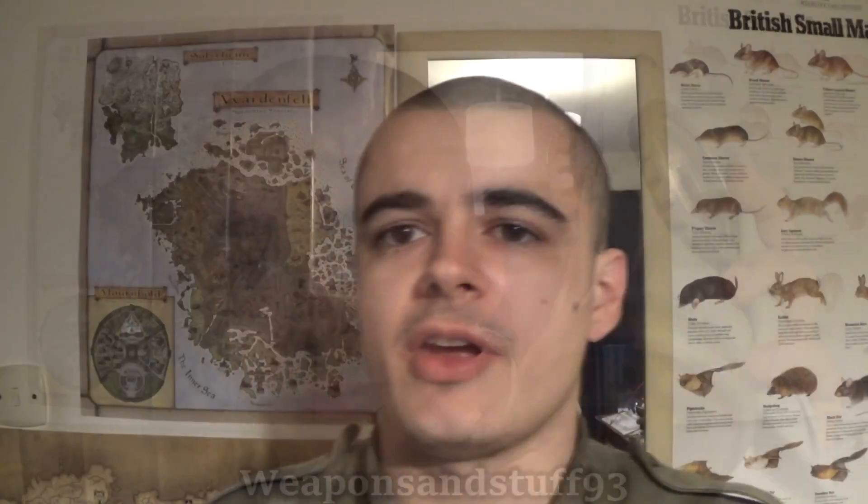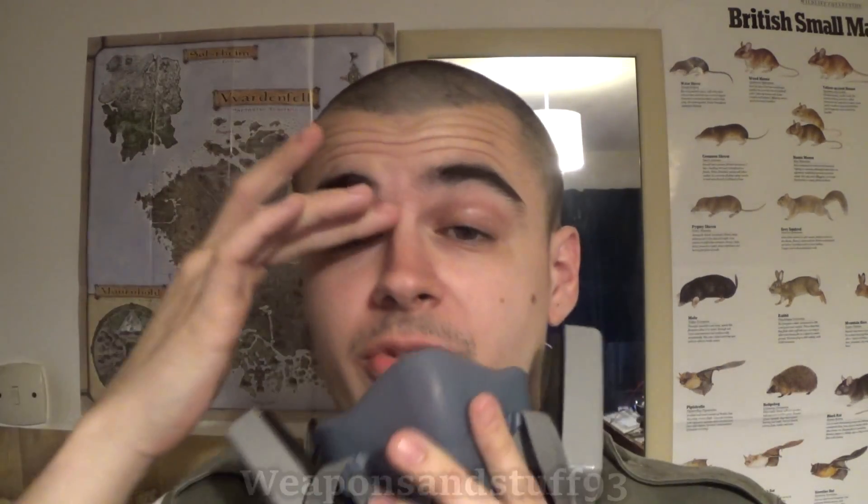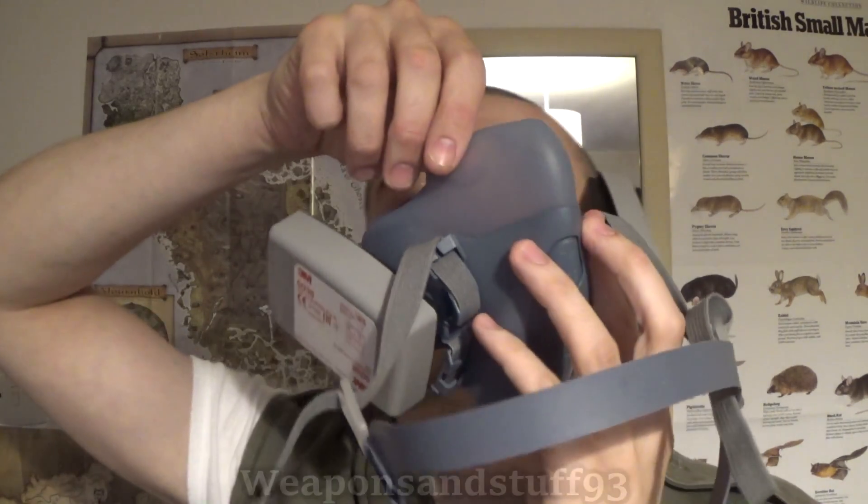Latex is a fairly good material to make masks from, but nothing really special. Next we have silicone. 3M really like to use silicone in their more expensive range of masks — the cheap ones they don't use silicone. The primary advantage of silicone is that it's soft — a very comfortable, soft rubber — so if you want a mask to be really comfortable, you make it out of silicone.